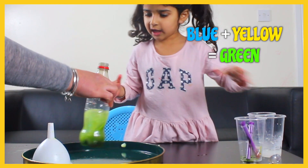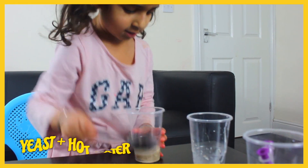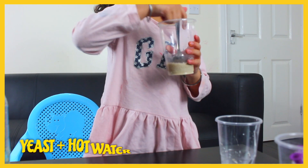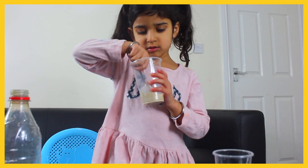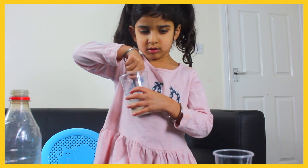Yellow, green — okay, well done! Now mix the yeast with the hot water. Is it mixing? Yeah, so you're mixing the yeast and the hot water together.